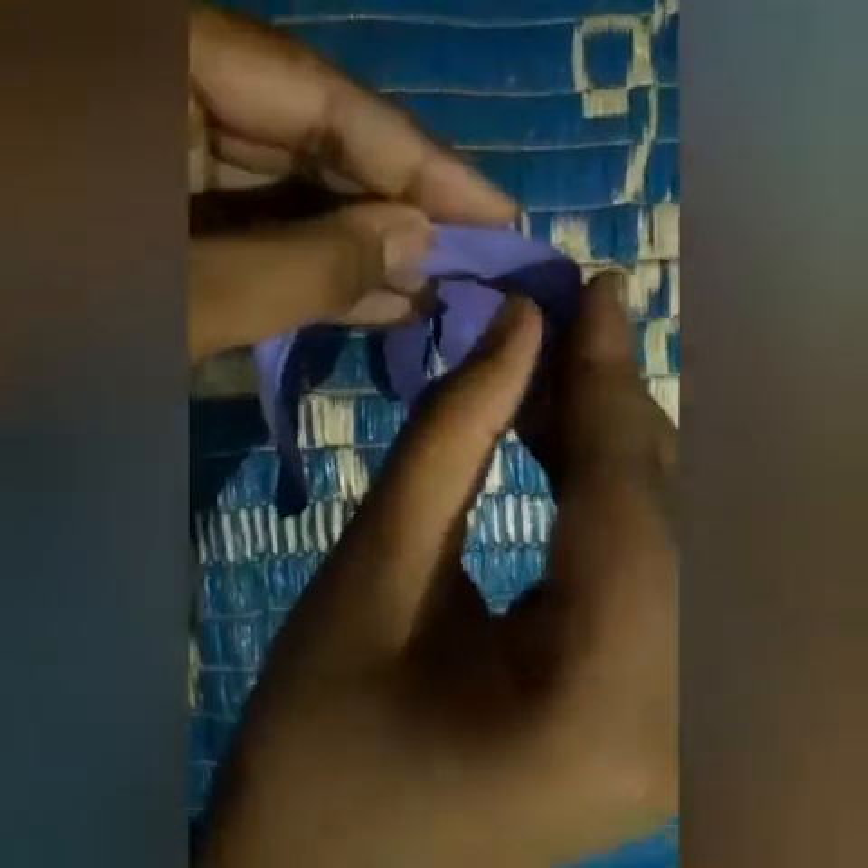For giving the first roll, just use something circular like this. I will use my pencil here — you can use anything of your choice. Now roll it, and repeat this process till the end.